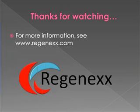Thanks for watching. For more information on this type of procedure, see Regenexx.com. We're excited about this because for the first time we think we've changed the playing field with regard to disc injury care. Rather than cutting off the back of the disc and making it more likely to herniate, we believe we can now actually rebuild the back of the disc instead. Thank you so much.